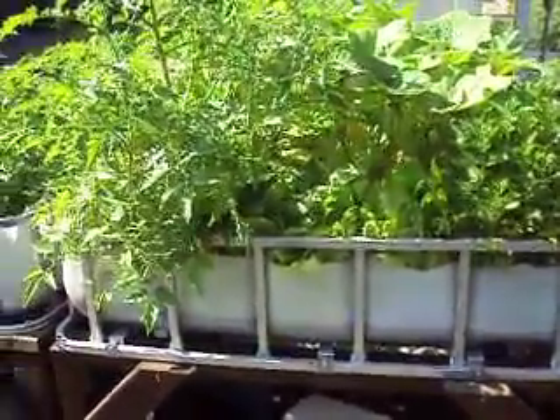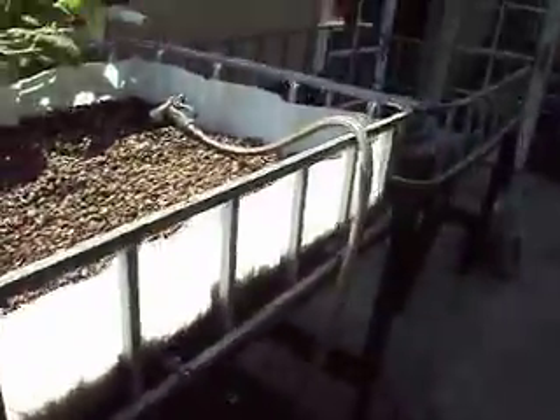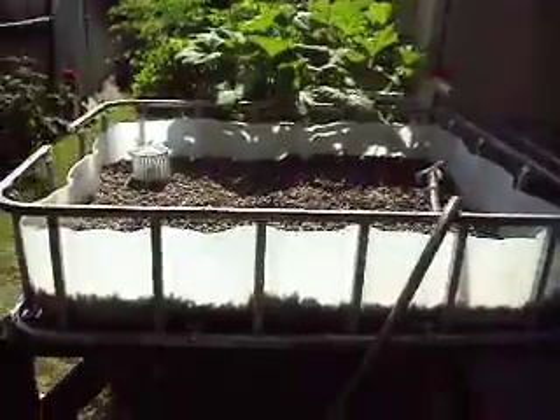So in an effort to release some of the pressure on these grow beds, I started building two more. These two new grow beds are going to be extensions of the existing grow beds.